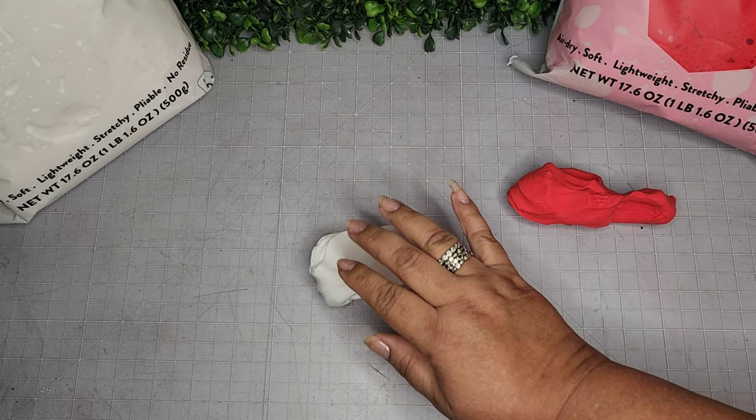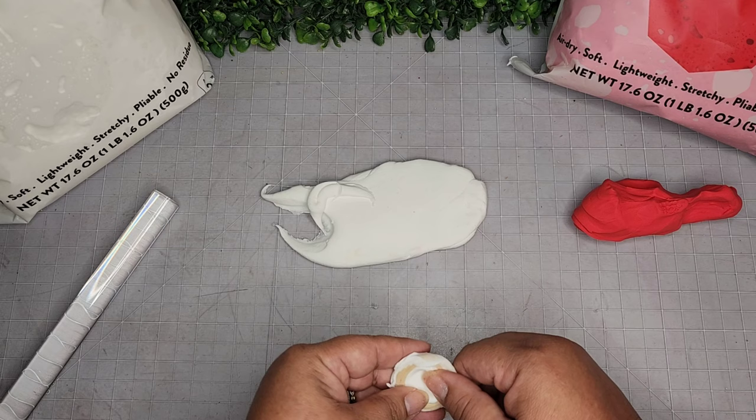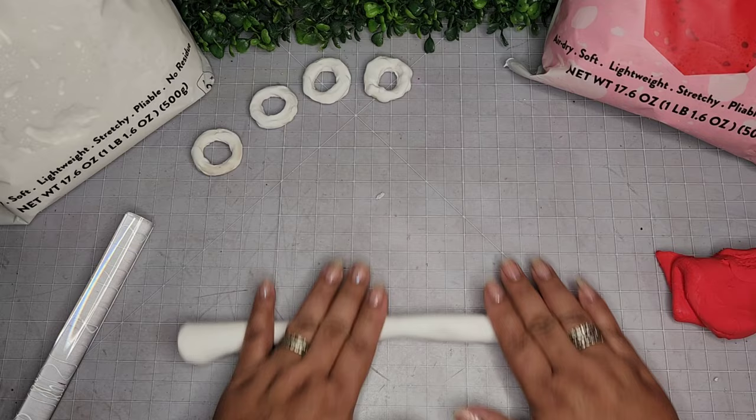Now I'm taking an acrylic roller and rolling this out, beginning with the white. I'm taking a bamboo ring because I'm going to make some little donuts for embellishments — spoiler alert, I don't end up using them for this video, but we'll see them later on. At that time we'll paint them to look like donuts, but for now they'll just hang out.